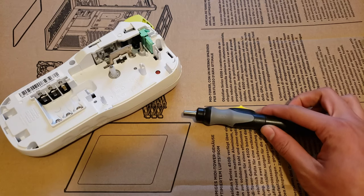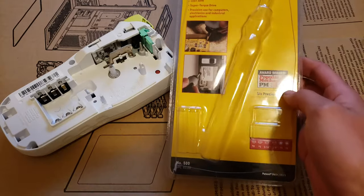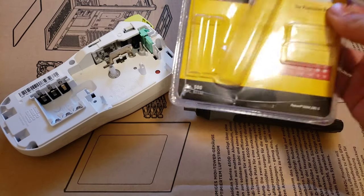Hi guys, it's me again, and this right here is the General Cordless Precision Screwdriver. This is the packaging. I'm pretty sure this is the model number 500 — yep, 500.